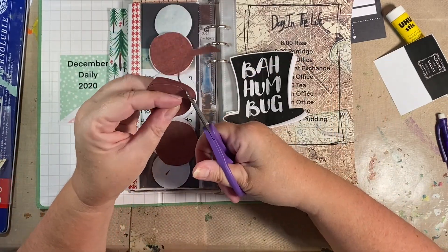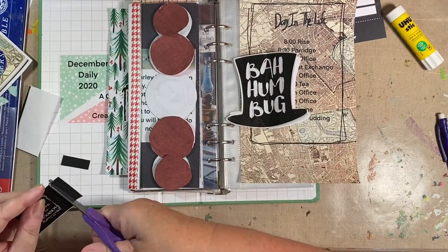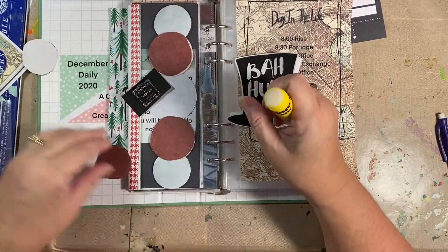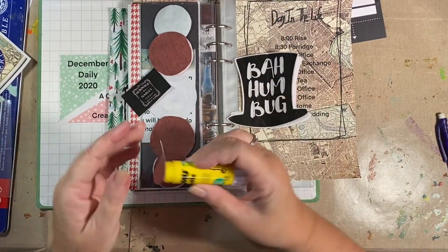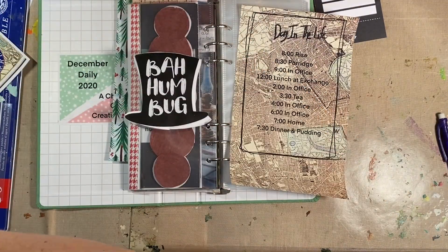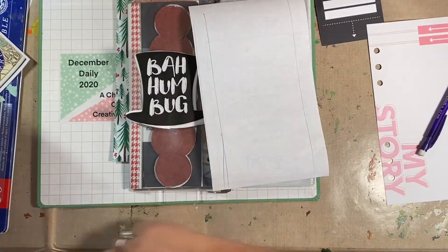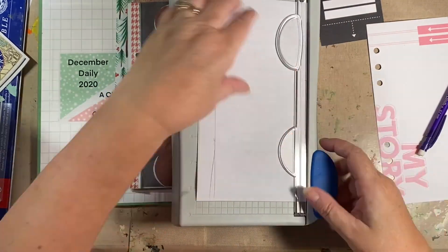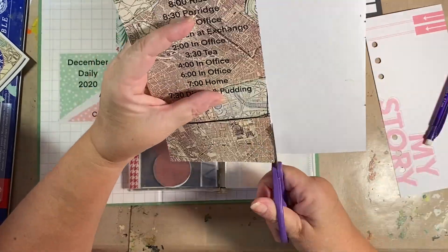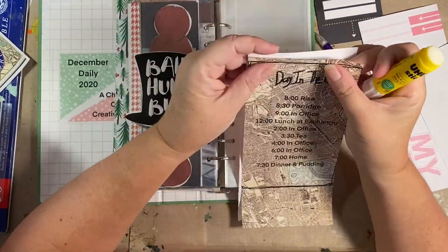I printed out these dark circles that mask the circles on the front side, and then I have a Scrooge and Marley business sign going over the middle one. On the right I have my Bah Humbug. There's a pre-made foundation page of a hat — a Dickens hat — and it flaps open. I'm going to do some journaling in that and add some more pieces of the map. On this side I'm working on his schedule — a day in the life of Ebenezer Scrooge.